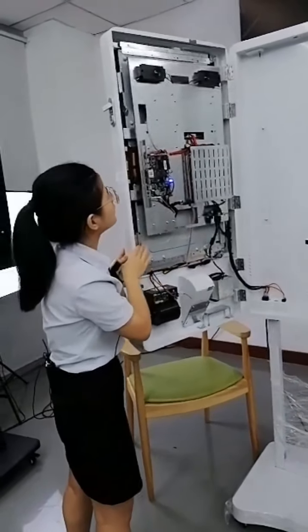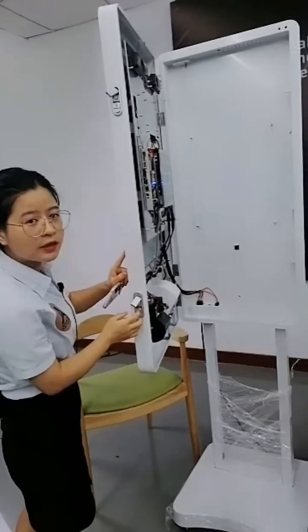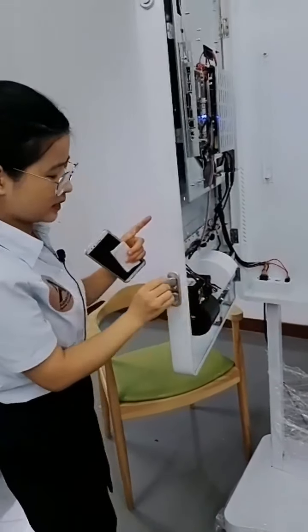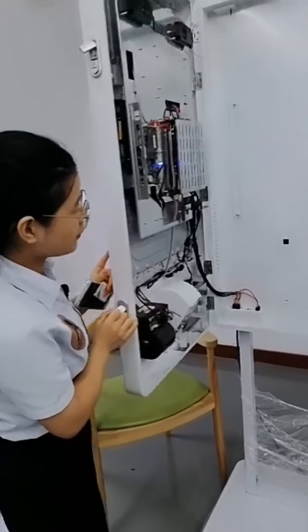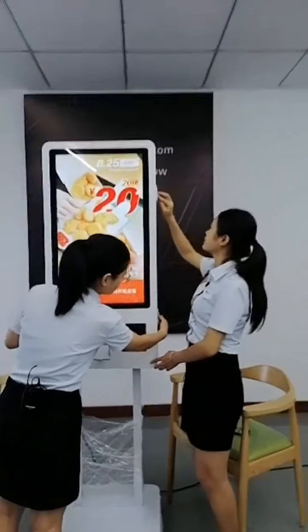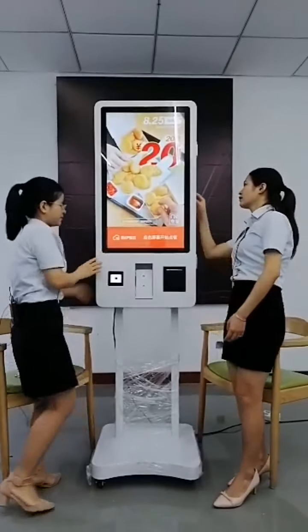This is a metal case with a safe lock. It comes with a key — if you don't have the key, you cannot open the case. It's a very secure safe lock. After checking, you can simply close it and lock it again. It's very convenient.